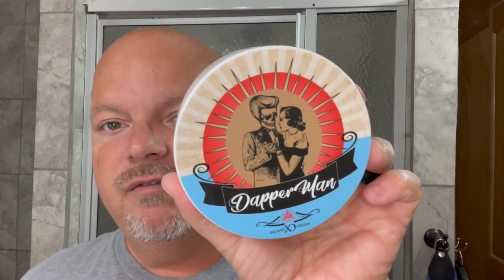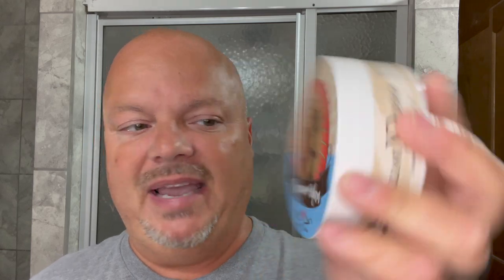Hey there folks, welcome back for another video. I'm your OCDB. Thanks so much for joining me today — I really appreciate it. Today we have a luxury shave, or at least in my mind it is. We're going to be using First Line Shave, and this is Dapper Man.